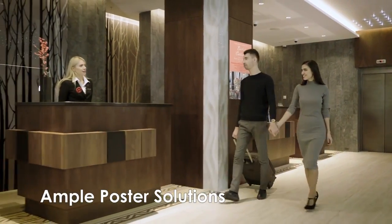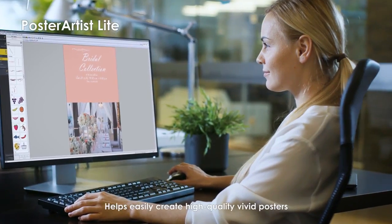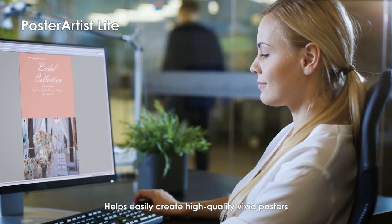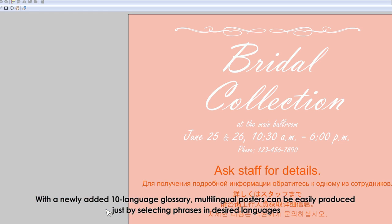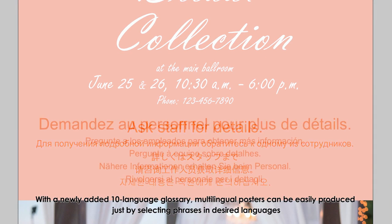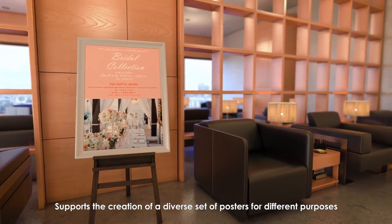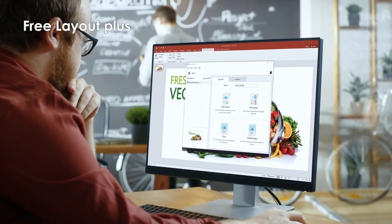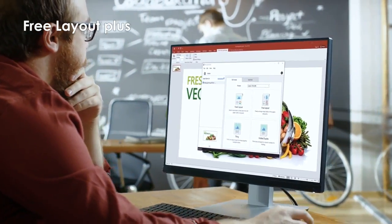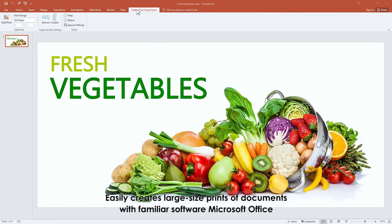Ample poster solutions are available. Poster Artist Light easily helps create high-quality, vivid posters. With a newly added 10-language glossary, multilingual posters can be easily produced by selecting phrases in desired languages. It supports the creation of a diverse set of posters for different purposes. Free Layout Plus enables creation of large-format posters from various applications, easily creating large-sized prints from familiar software like Microsoft Office.